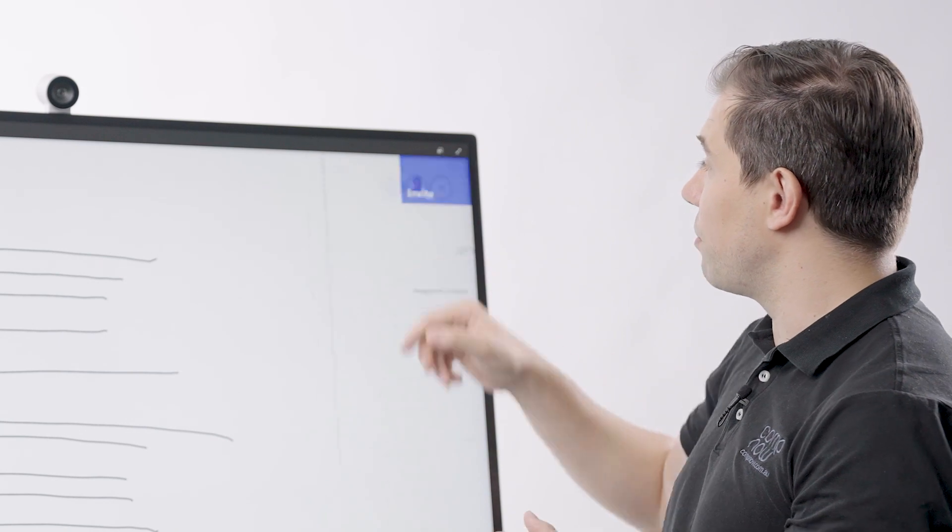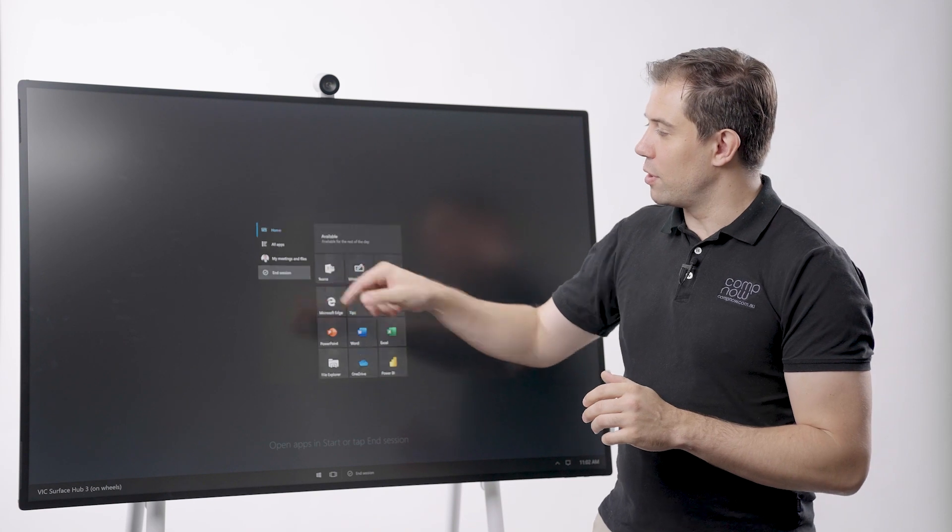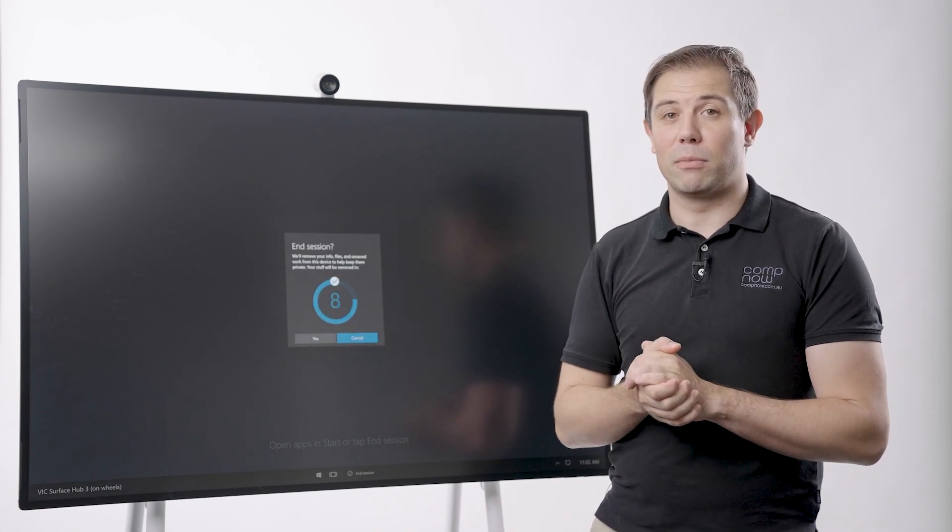You can even invite your team members to collaborate on a project. At the end of the meeting, you can end your session, which will erase all the data on the Microsoft Surface Hub, returning it to a known state ready for the next user.